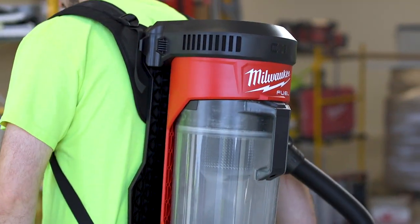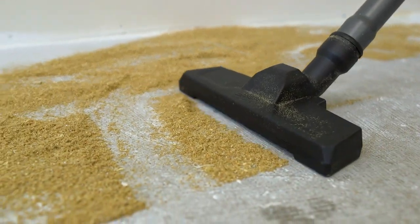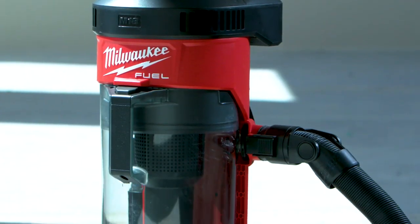Having the Milwaukee 3-in-1 backpack vacuum is awesome. It's versatile, holds true to its name. I'm very impressed with it.